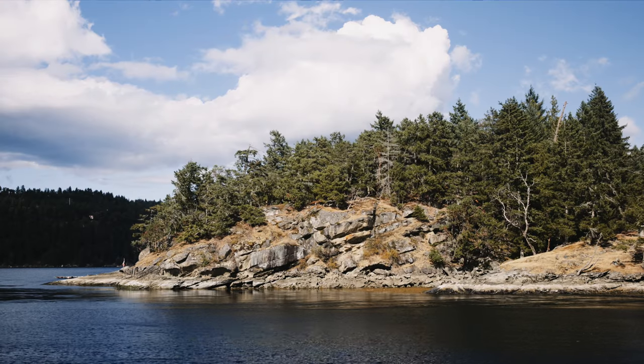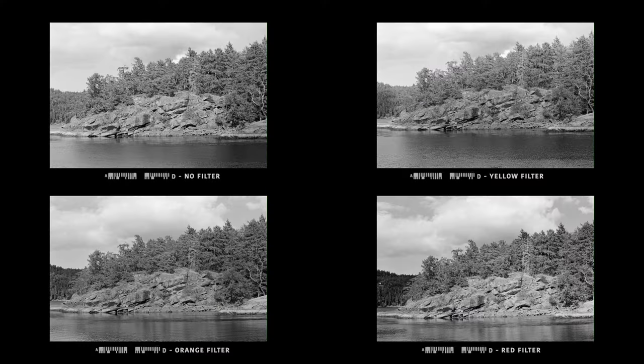This is part three of a video series focusing on black and white film photography. In the previous video, we went to the field and shot this roll of Ilford HP5 using black and white filters, really seeing the difference that each filter can make on the final images. Now that we shot this roll, it is time to develop it. There are plenty of videos to show you how to develop black and white film at home, but the idea behind this particular video is to show you that you don't really need a complete dedicated darkroom.